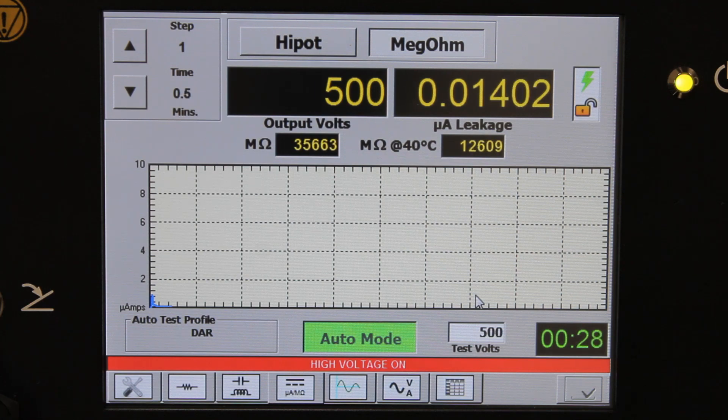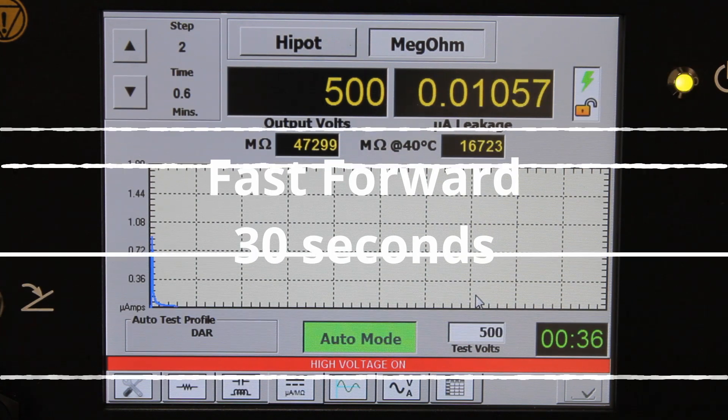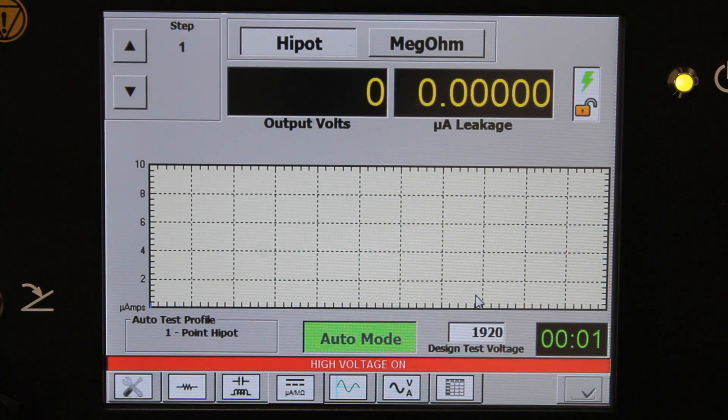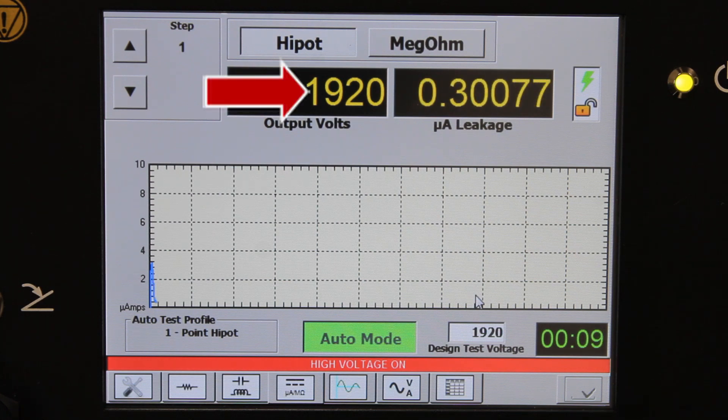If we exceed the predefined 5 megaohm minimum value, we're going to move on to the DC Hypot test. We got a DAR of 2.12 and exceeded the minimum requirement, so we're now on to our Hypot. The instrument brings the voltage up to 19.20 kV automatically, and we're going to sit here for one minute and measure the leakage current.